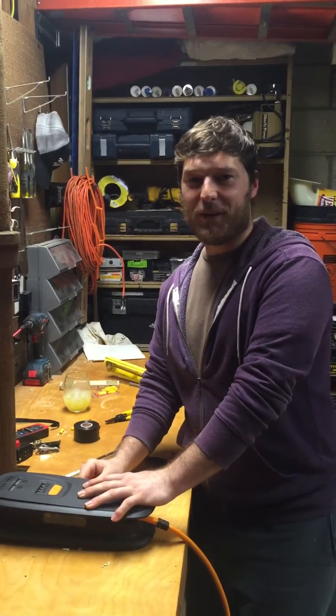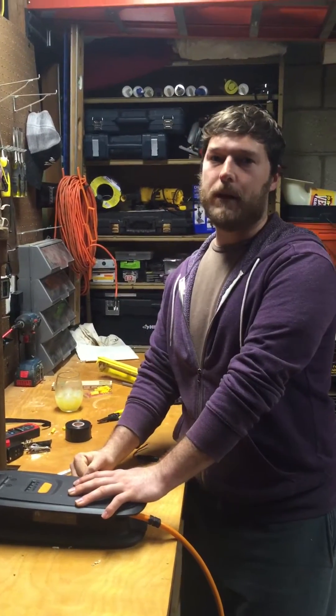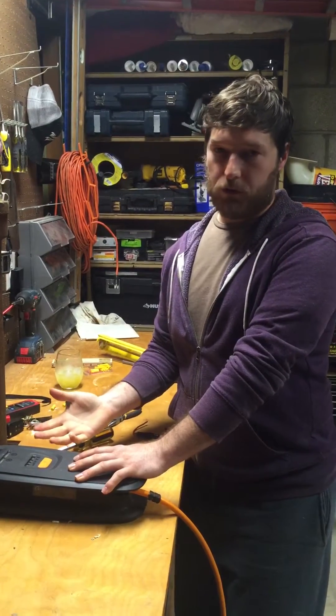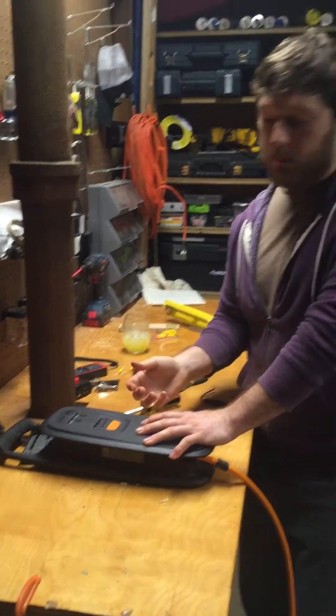Hello fellow Volt owners. I'm not sure what we call ourselves. I have a 2012 Chevy Volt. It's 2016 and I bought it about a year ago. It's about four years old, and the other day the 120-volt charger that comes with the car just stopped working.